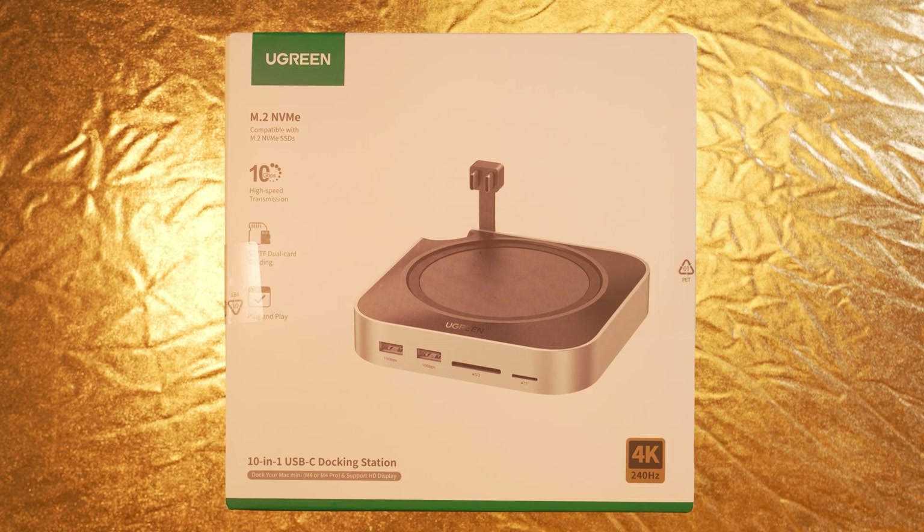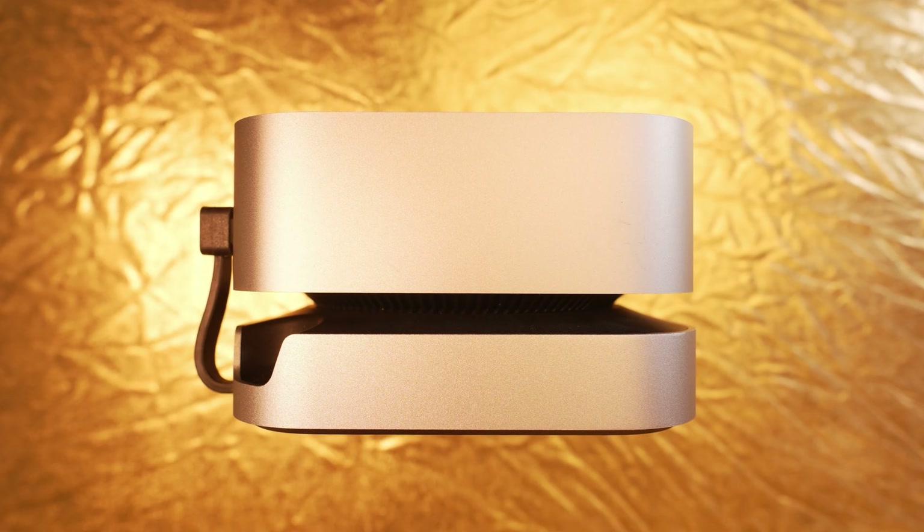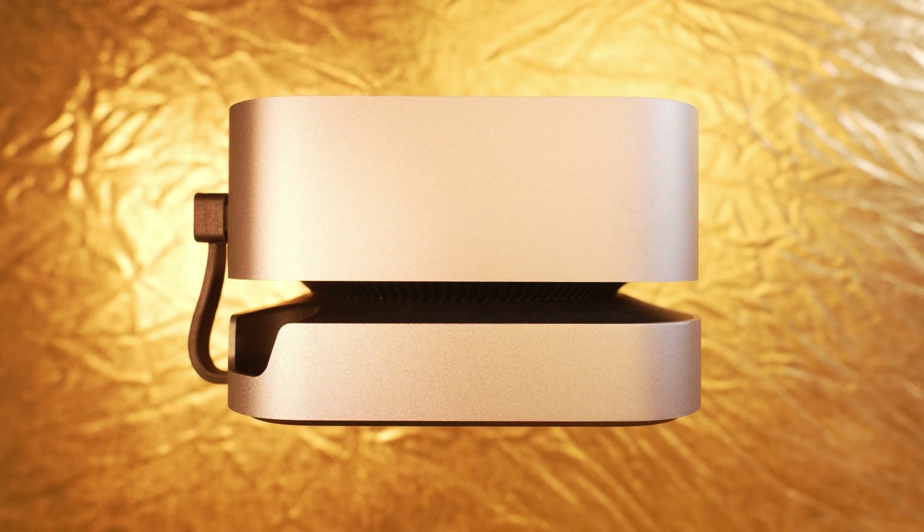The Ugreen Dock review — companion for the Mac M4 Mini. The design perfectly matches the new Mac M4 Mini. While the surface texture can't quite compete with the Mac itself, it's surprisingly high quality for this price range.